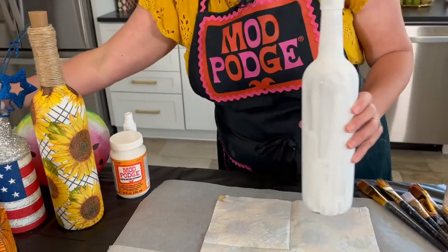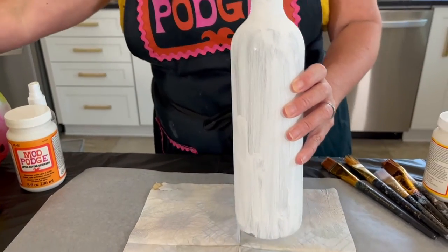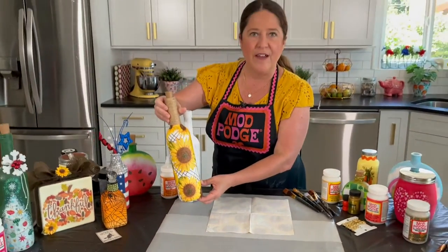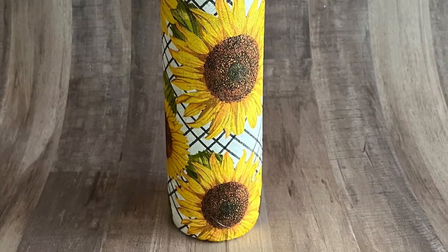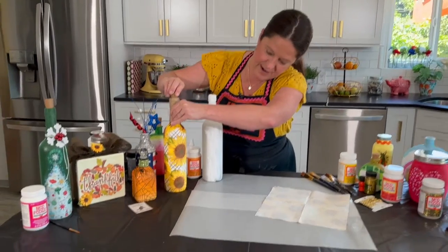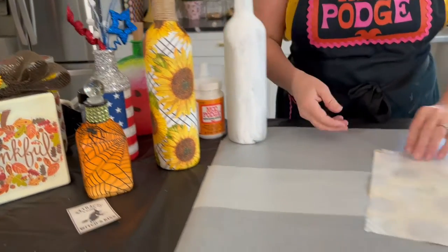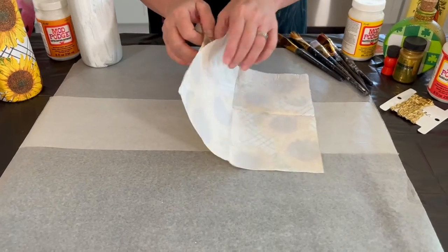I painted the bottle with Folk Art Home Decor Chalk, which works as a really great solid primer. You can see in our finished design we've got that sunflower napkin on there — it's so great for summer months. I've got bottle lights inside and they look amazing at night. Our first step is to separate our napkin — we're gonna separate the printed ply from the white part.